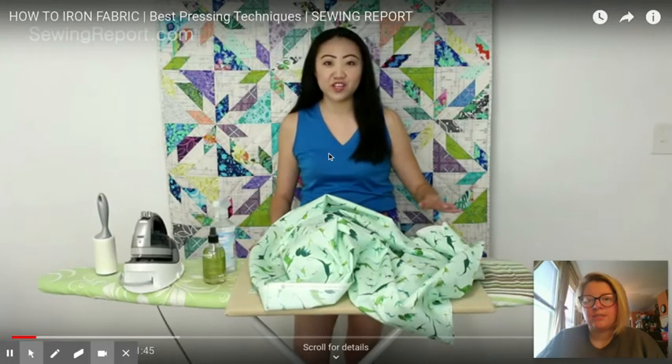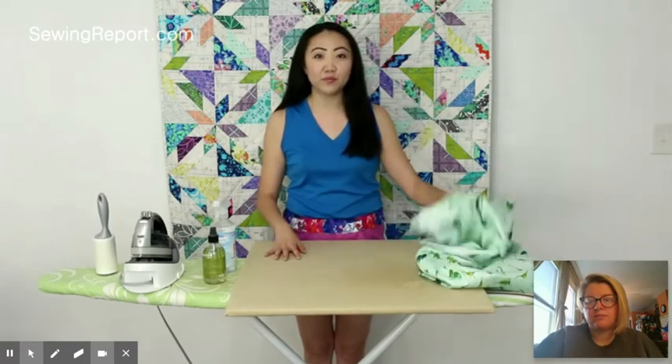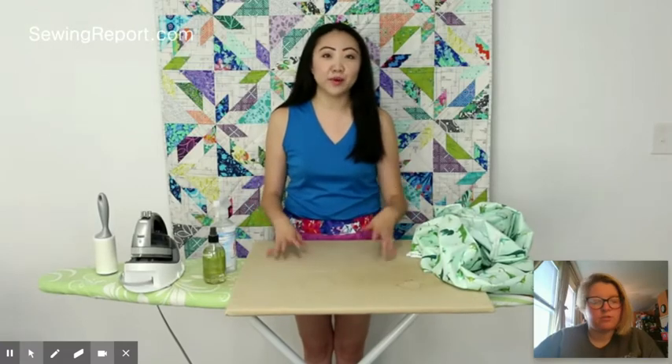It's just a cheap ironing board, and then I created this pressing board with a 24 by 24 inch wood board. So she put a special pressing board on top of her ironing board — not something you would have to do. That's just an option if you had a square that you wanted to iron a fabric; it makes it a little bit easier.